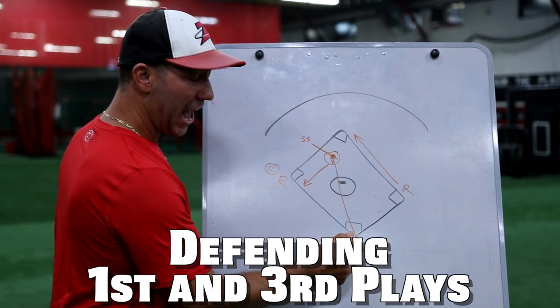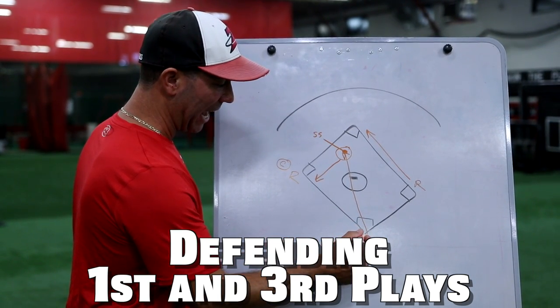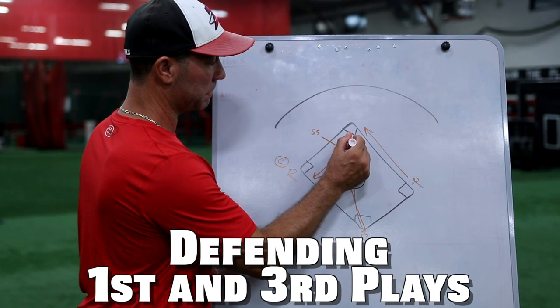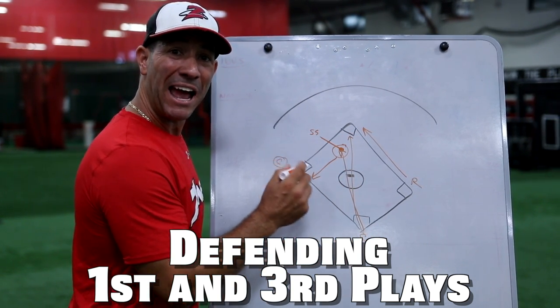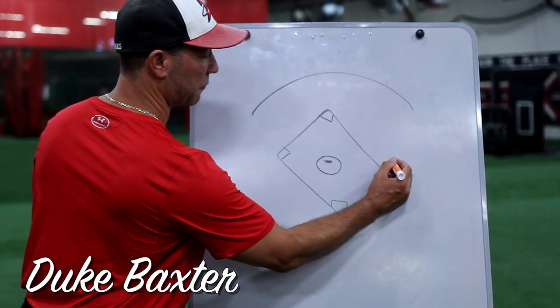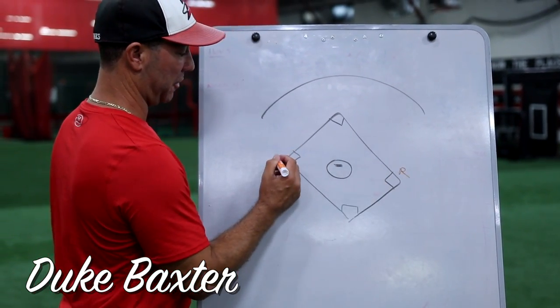We've got a great question from Martin Renault: how do you defend with base runners on first and third when there's no out, one out, or two outs? That's a great question. So I drew a little ball field here — we have runners on first and runners on third.